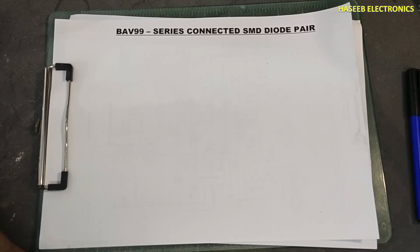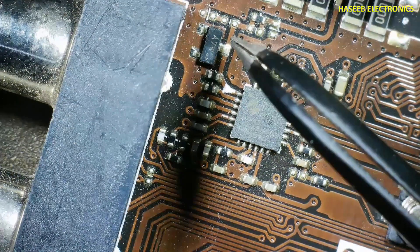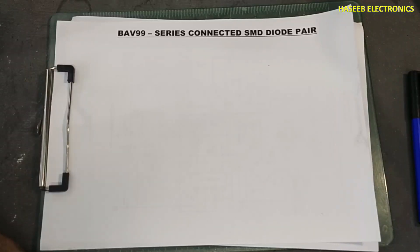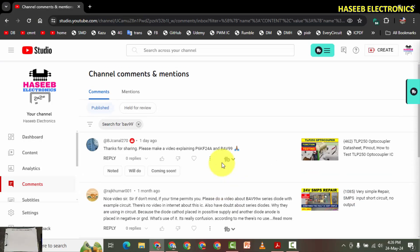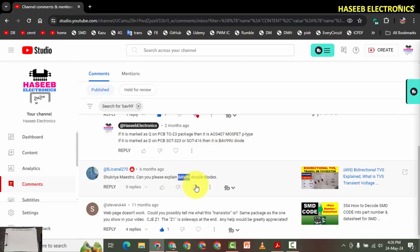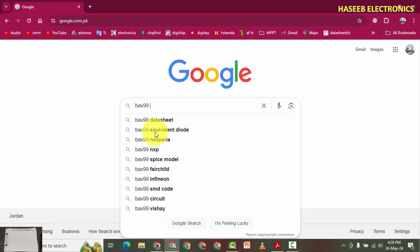Assalamu alaykum wa rahmatullahi wa barakatuhu, friends. Welcome back to my channel. It is the BAV99 diode. I received many comments from viewers asking me to explain the BAV99. There are also questions about the BAV99W and the BAV99 datasheet.